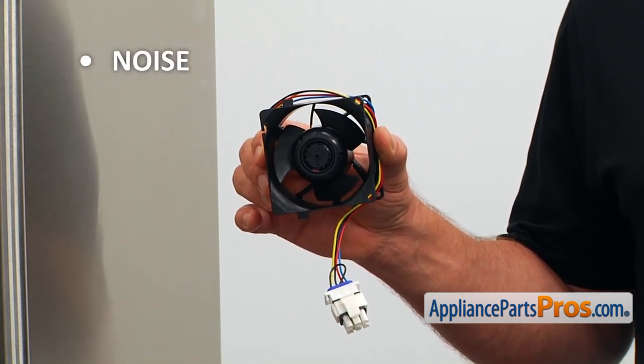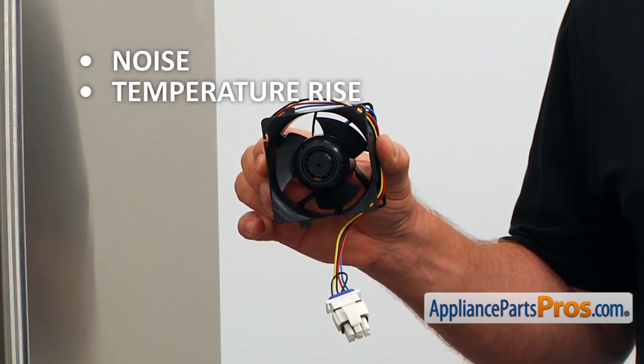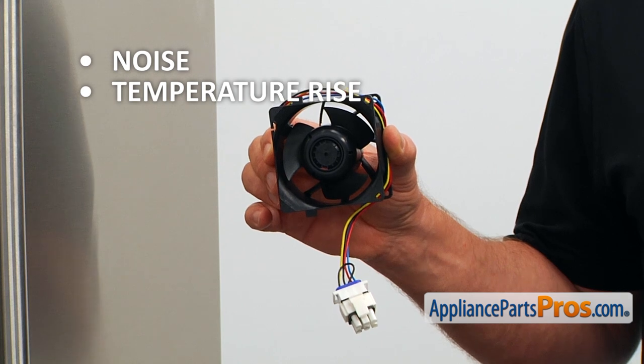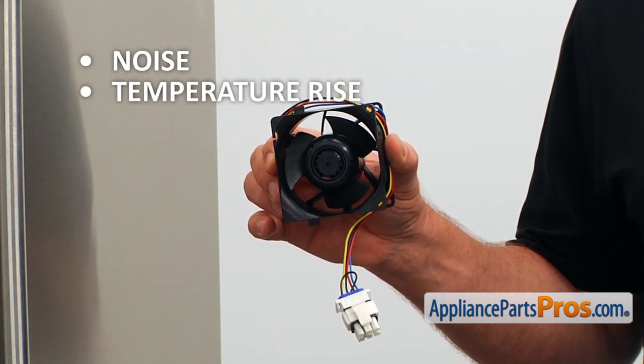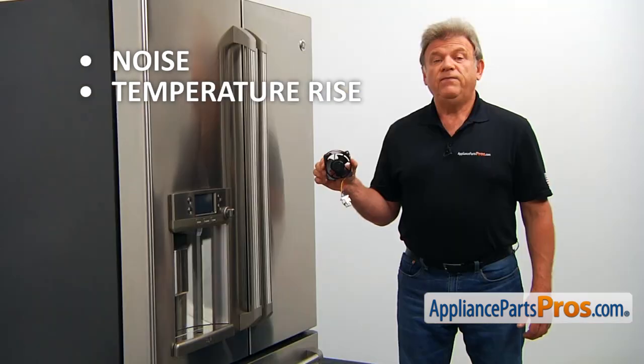If there is noise coming from the refrigerator compartment or the temperature rises above normal causing food spoilage, and there is no air coming out of the air ducts, check and replace the refrigerator evaporator fan motor if needed.